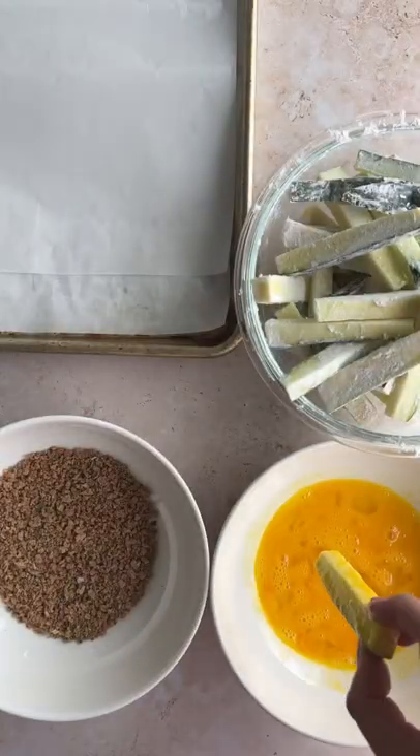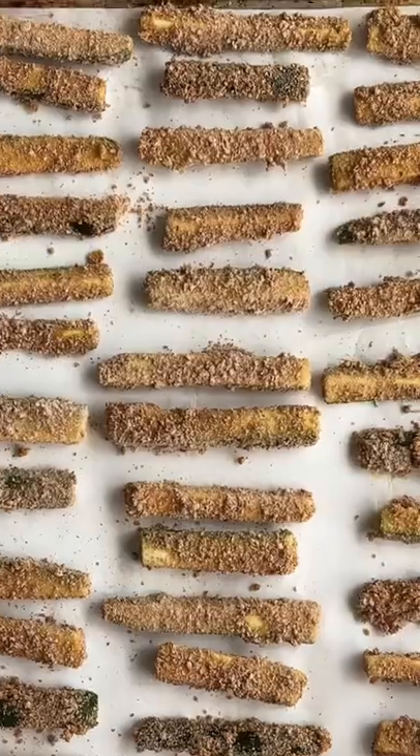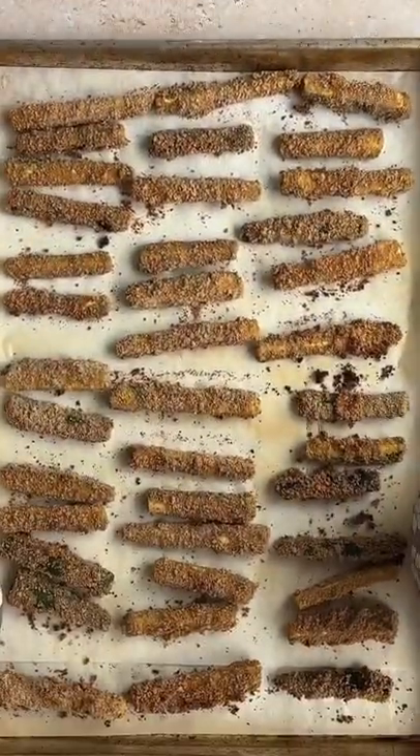Dip them into the eggs and then into the breadcrumb mix, put them on your baking sheet, and then bake. Serve with your favorite dipping sauce and enjoy.